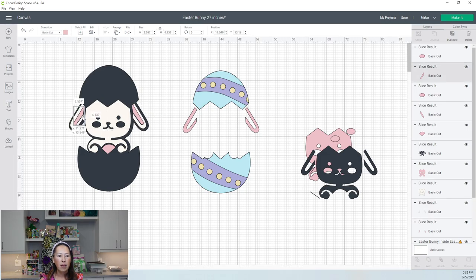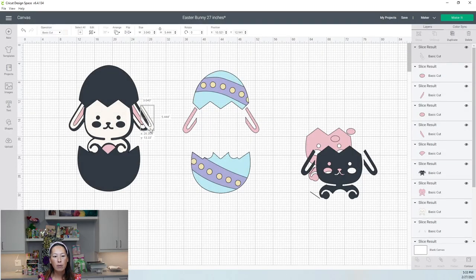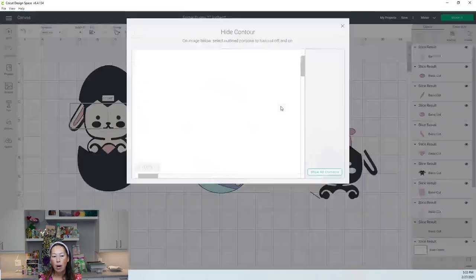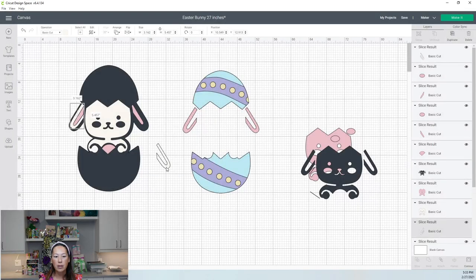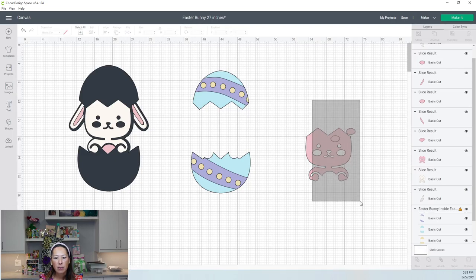The ears — we need to separate them because right now they're moving as one. Duplicate that and put it right on top. Hit contour — on this one, we're going to get rid of the left ear so we're left with just the right ear, and it moves by itself. Then on the other white one, get rid of the right ear because we already have that, and there's our left ear. Now the two are separated. When you use contour to separate things, however many pieces you want separated is the number of copies you need.